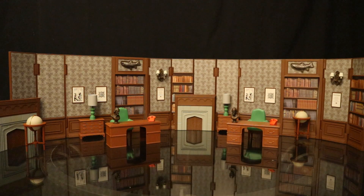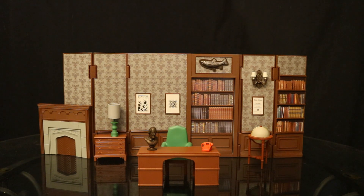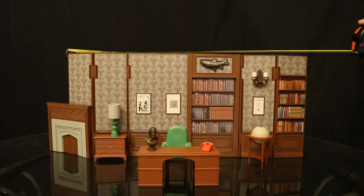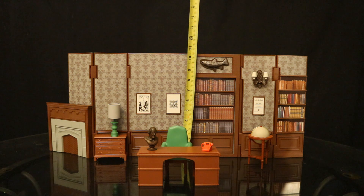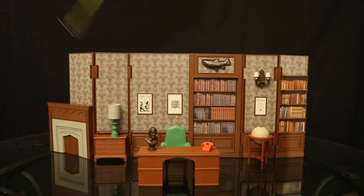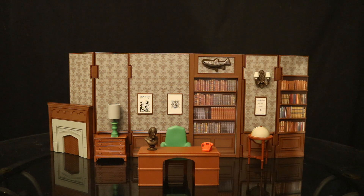Here's a look at both Wayne Manor Library sets put together to make a larger diorama — this actually looks really cool and works well. Now let's check out the measurements. The back wall from one side to the other is about 23 and a half inches wide, or about 26 inches wide if you include the fireplace. It's about 10 and a half to 11 inches tall, and as far as depth, less than an inch for the wall itself, but with the desk and accessories added, you're looking at about 6 inches deep.